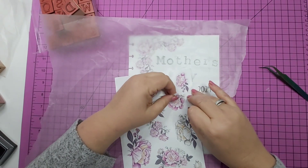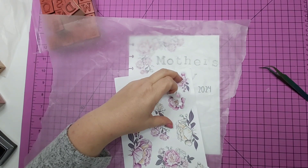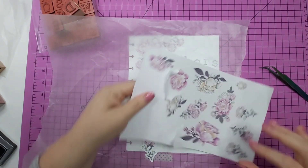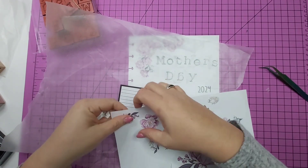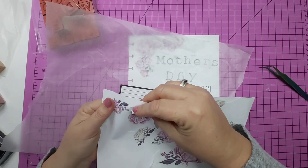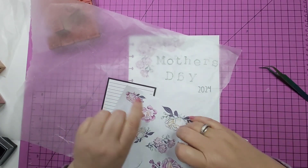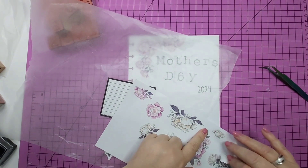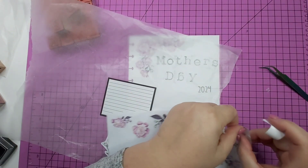And of course, this sticker book was from a few years ago, so the older they get, sometimes they rip. The backing doesn't even want to come off this properly. But you know what, you use what you have.